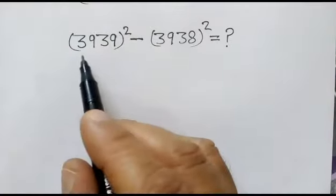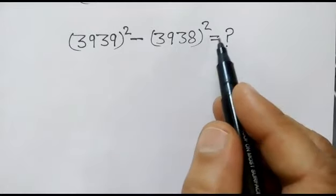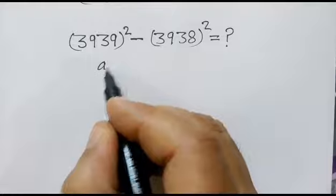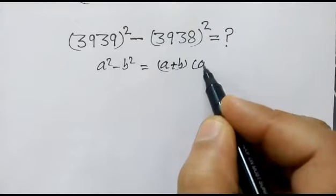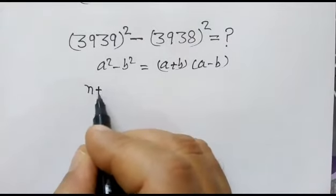Hi friends, we have to find out the value of 3939 whole square minus 3938 whole square. As we know, a square minus b square is equal to a plus b, times a minus b.